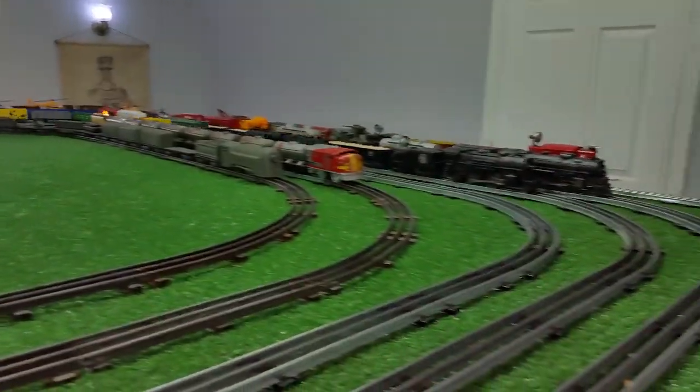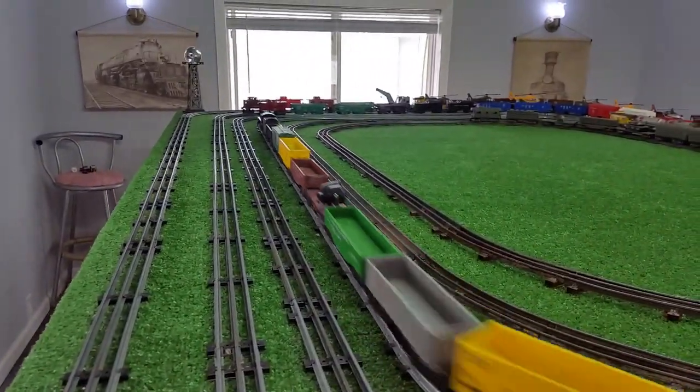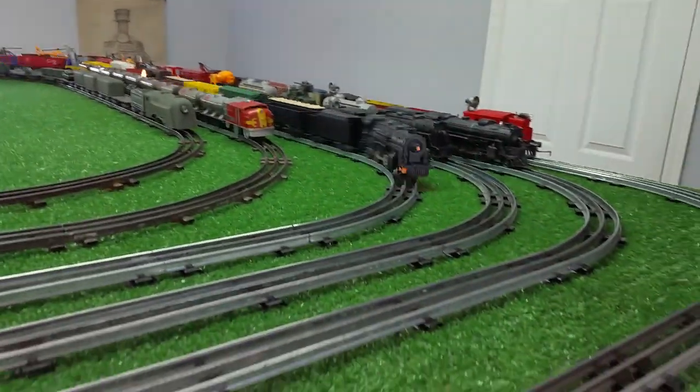Even with shipping it was 18 bucks total — $9 for the locomotive itself, and I think it was $8.16 to ship it in that flat rate box.